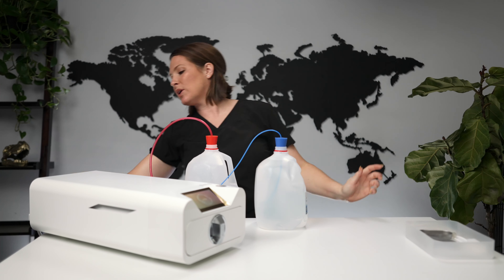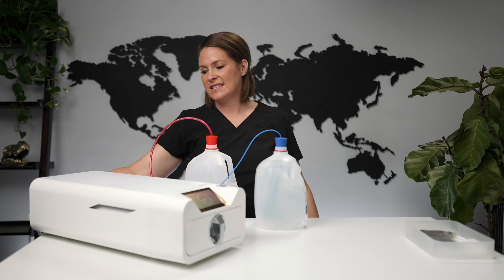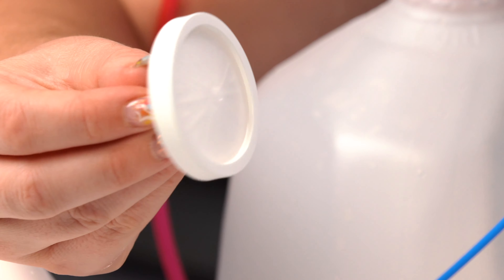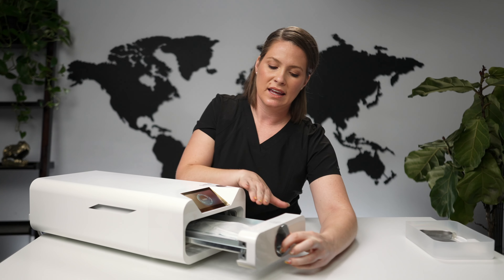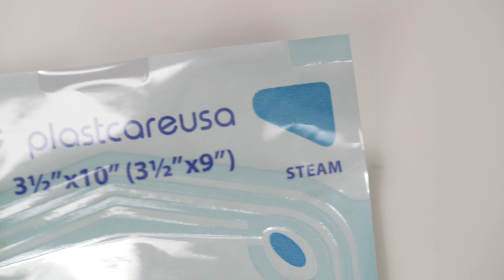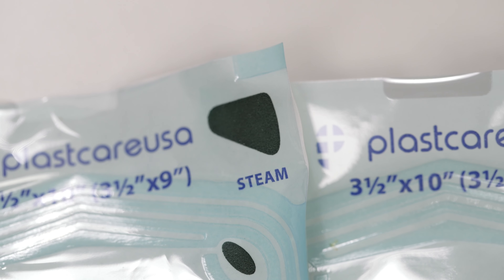The HEPA filter looks a little different than expected — it's a small component that screws right onto the back and needs to be replaced every thousand cycles. The machine will notify you when it's running low, showing a yellow indicator. Because we're in the nail industry with lots of airborne particles, we may need to change it sooner. Now the cycle is finished — let's unlock and take a look. Remember, it's hot, so use tongs. The sterilization was successful; the indicator on the pouches has changed to a darker greenish-brown, confirming the process worked.